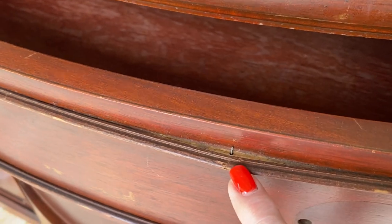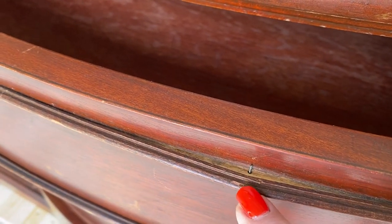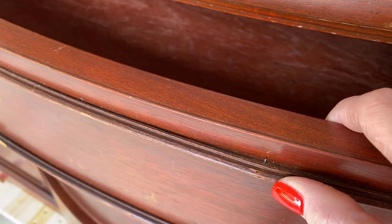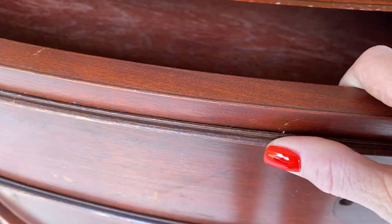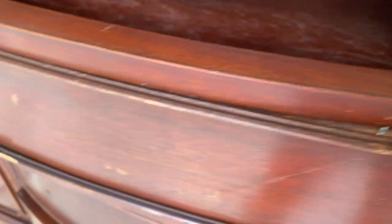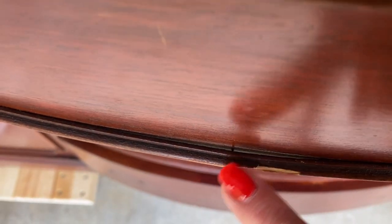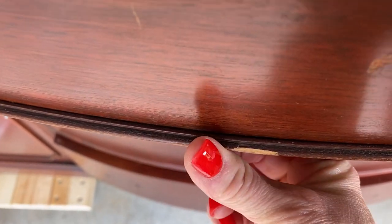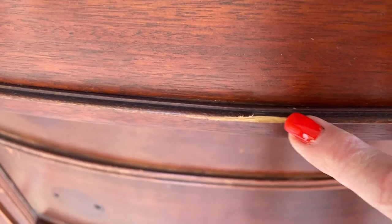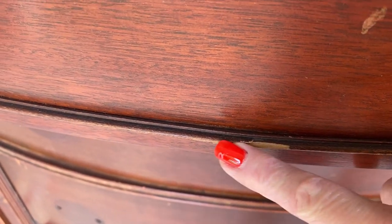The two things I want to address first are these repairs. It's buckling — I think I need to take that little nail out and then secure this with glue. Down here, same thing. I think that nail is in an okay place but I do need to glue that back together. And then this is missing a little piece that I'll need to reform.